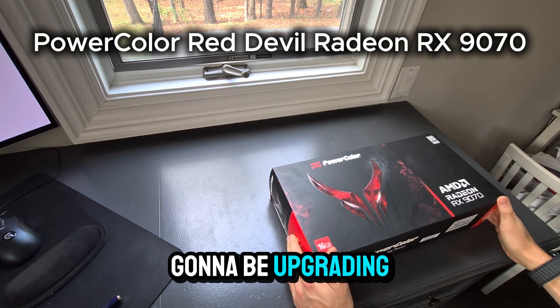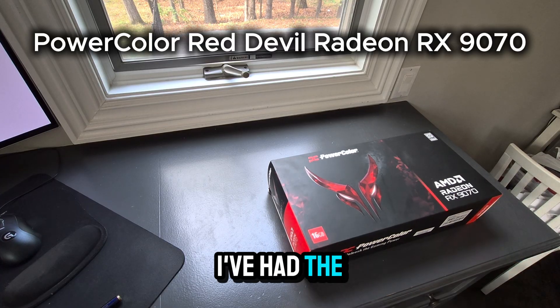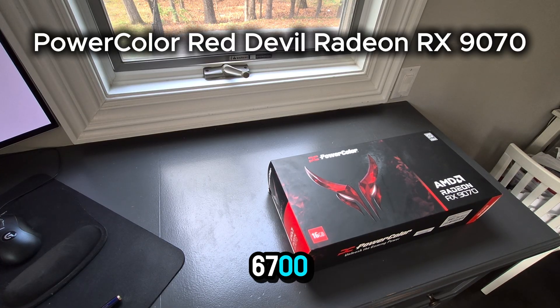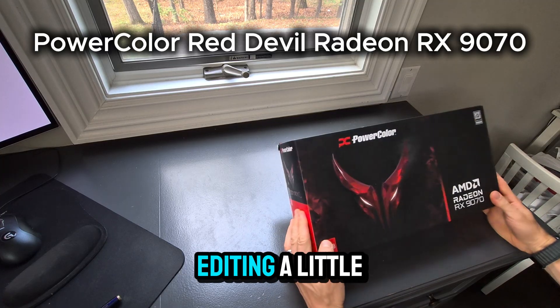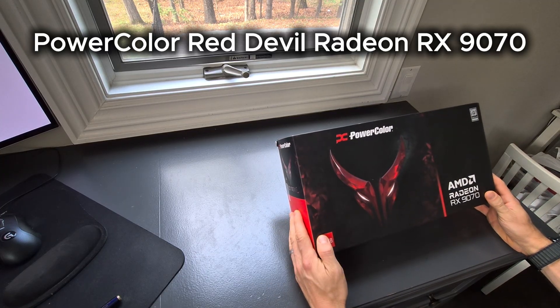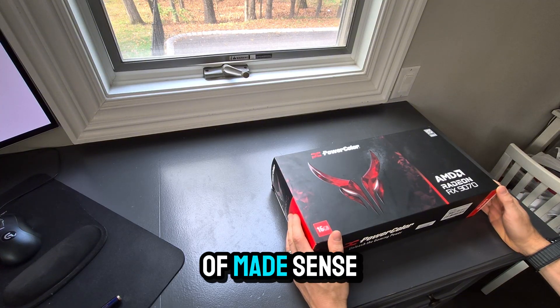Today I'm going to be upgrading my video card. I've had the 6700 XT for a couple of years now. In the last couple of weeks I've been playing around with video editing a little bit more and with AI models a little more, and it kind of made sense to get something a little bit better.